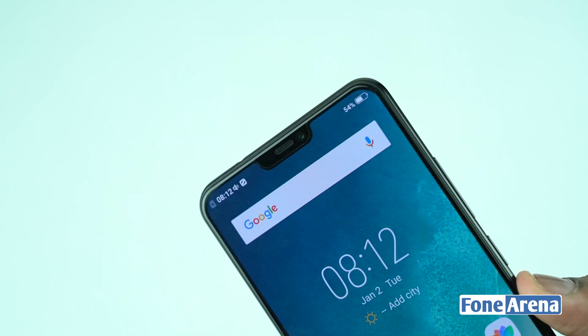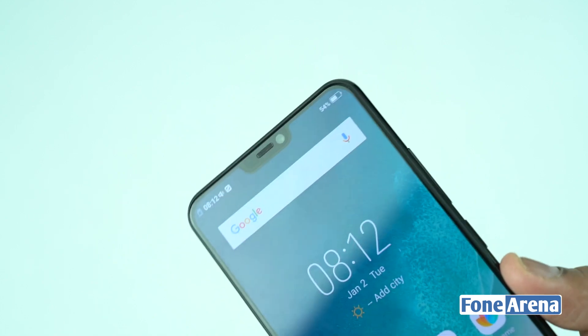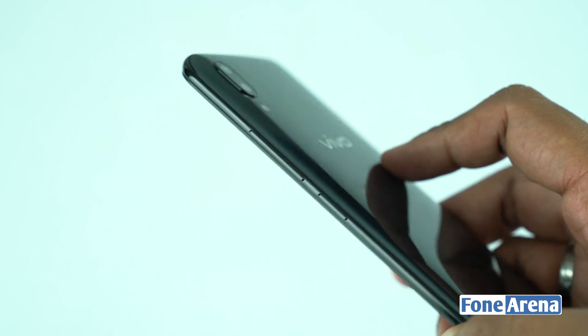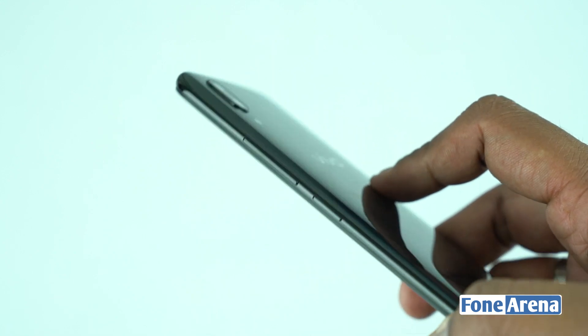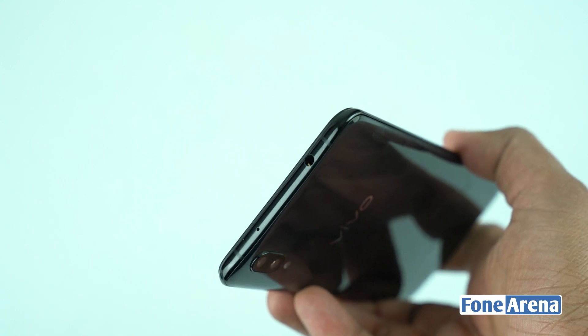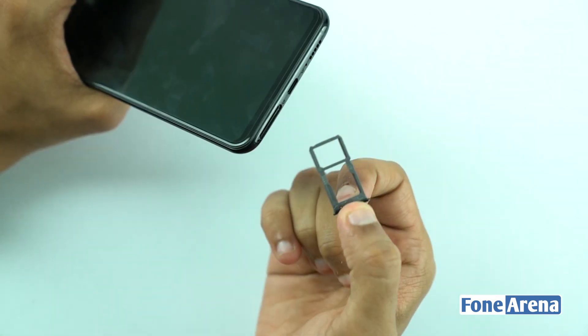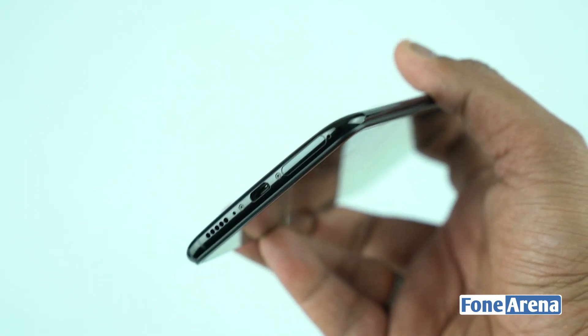The notch houses the earpiece, a 12MP selfie shooter, and large sensors. It has a volume button and power button on the side. It also has a 3.5mm audio jack, a secondary microphone, a hybrid SIM slot, a micro USB port, a primary microphone, and a speaker.